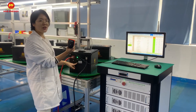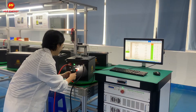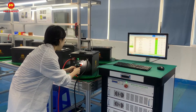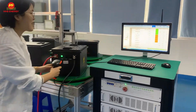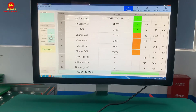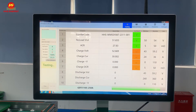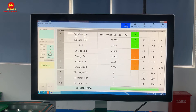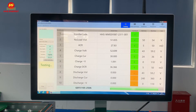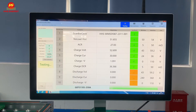Let's scan the QR code to check this battery status here. Follow me. As you can see from the screen, this testing machine will test the battery's voltage, current, and resistance — for the charge and discharge voltage, current, and resistance.